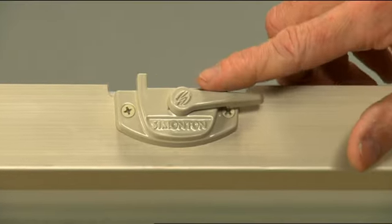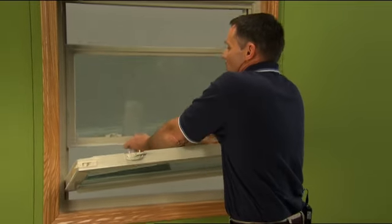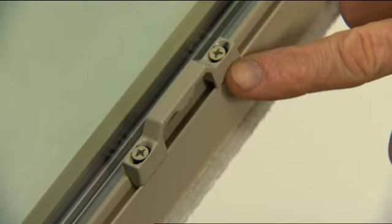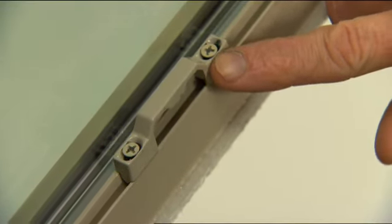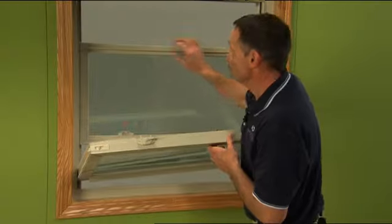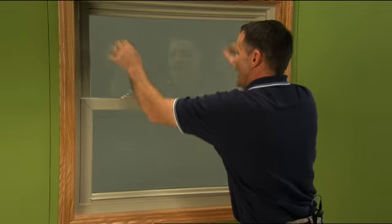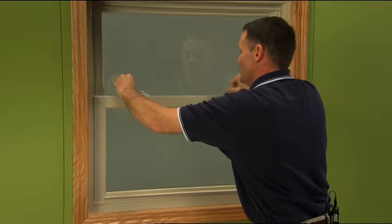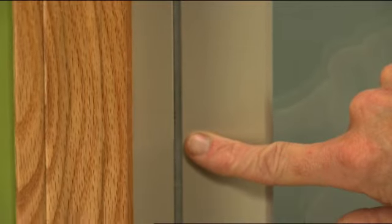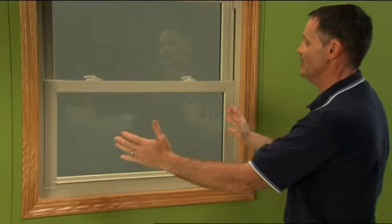We call this the lock and it's a stationary part of the sash, and then as you look here on the top we have the keeper. If you notice the keeper, there are some elongated holes that are aligned with the screws that allow us to position that keeper left or right. So when we close the sash itself and lock it in place we can do our adjustment. If you notice on the left there's a larger gap and on the right it's a little closer, so we want to center that.